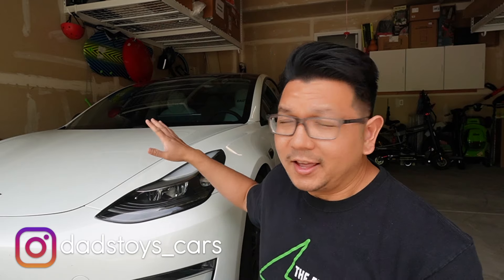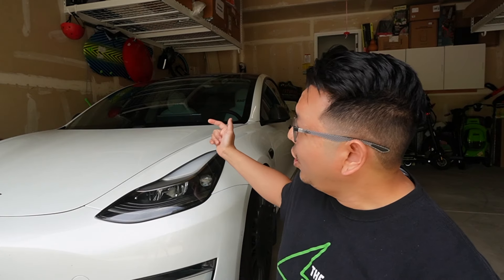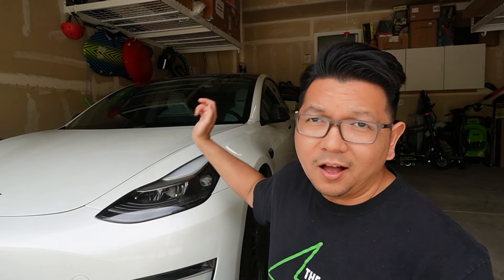Hey guys, Paul here. Welcome back to the channel. So it's been about a year since I installed a power frunk in my Tesla Model 3, but to use the power frunk I either have to take out my phone to use the app, or I have to get in the car and press the button on the screen.